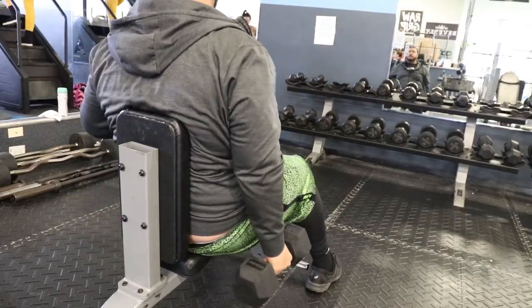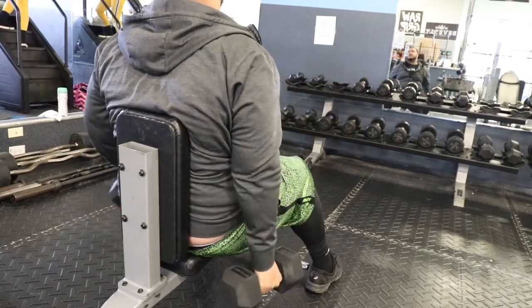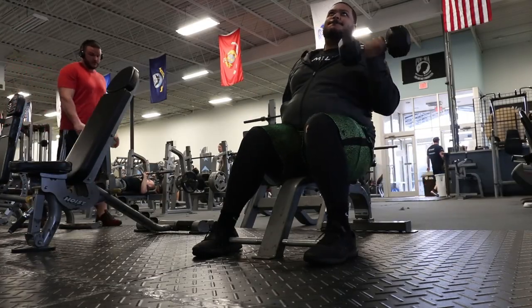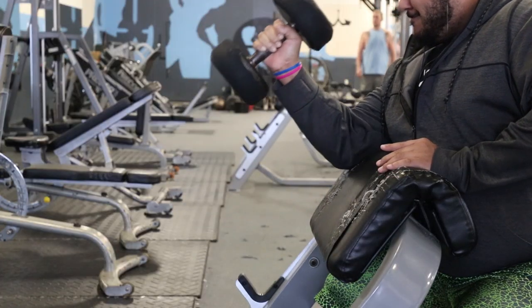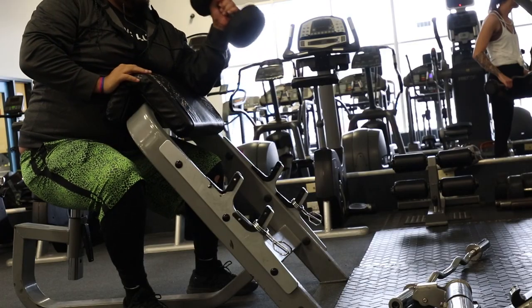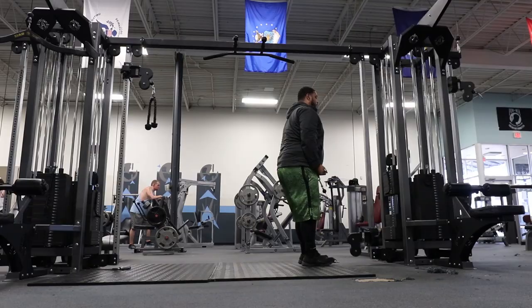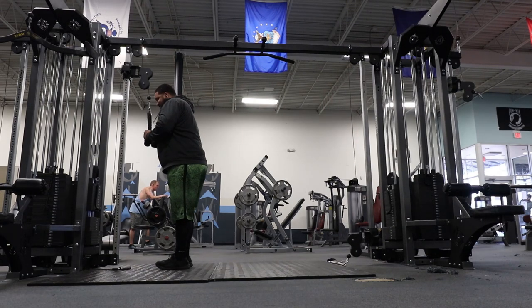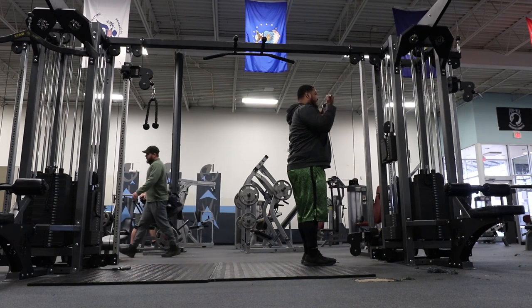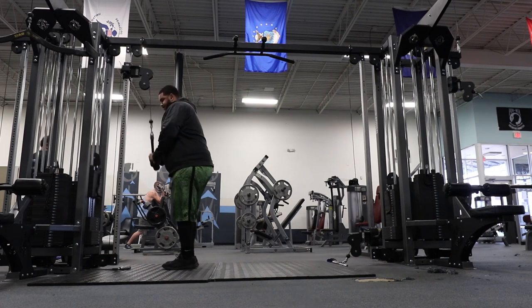I hope you guys enjoyed. Remember, always hit that like button. You gotta subscribe. Let's get this workout in.